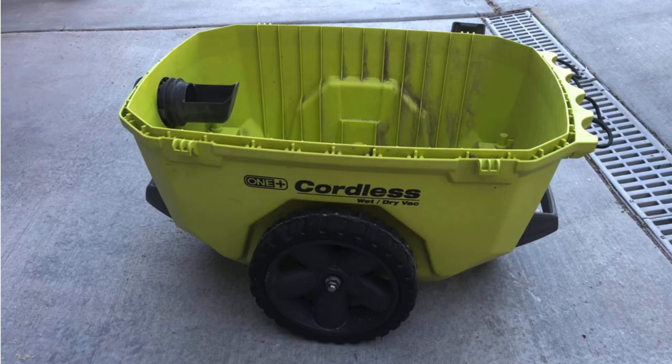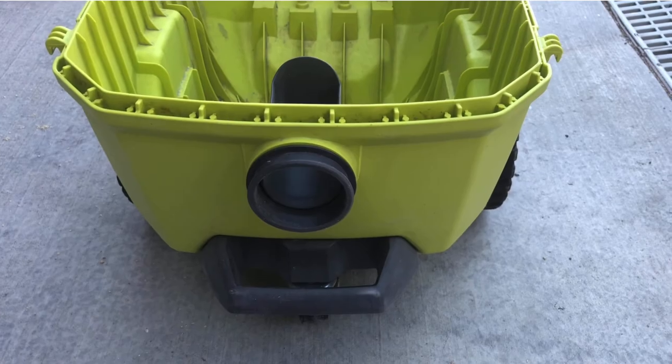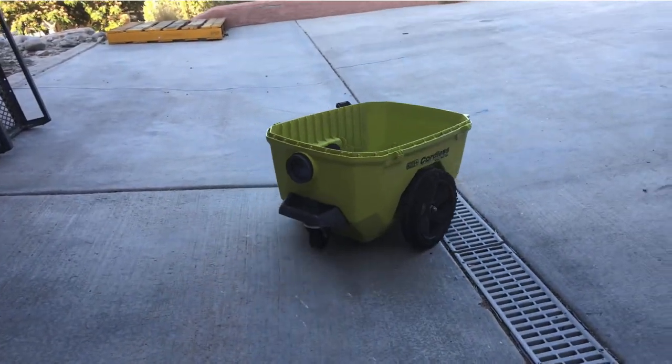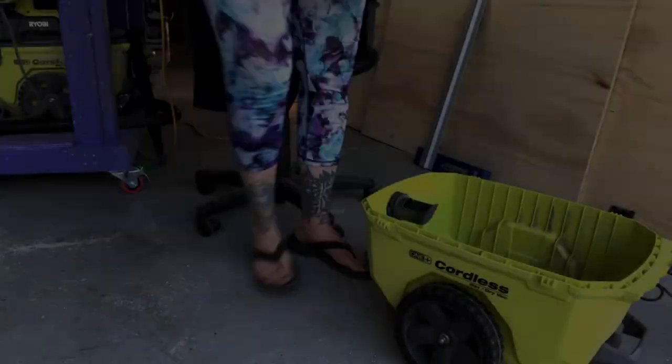I engineered a solution to upcycle this cordless shop vac whose motor died. I just couldn't see throwing away this huge thing with useful wheels in the trash.